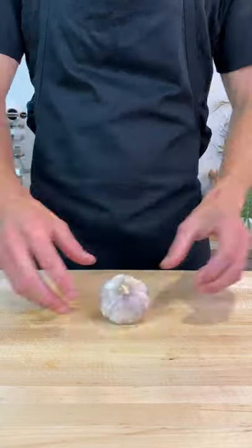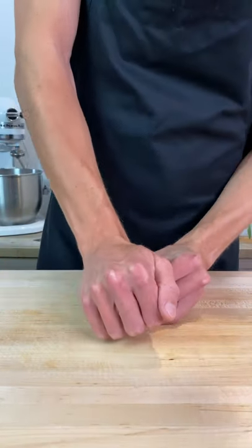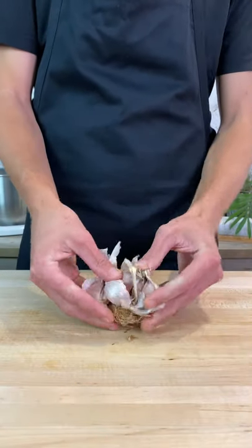How to peel, slice, dice and mince garlic. First things first, to break up the garlic, simply lay it on its side and using the palm of your hand, push down to crush and separate the cloves.